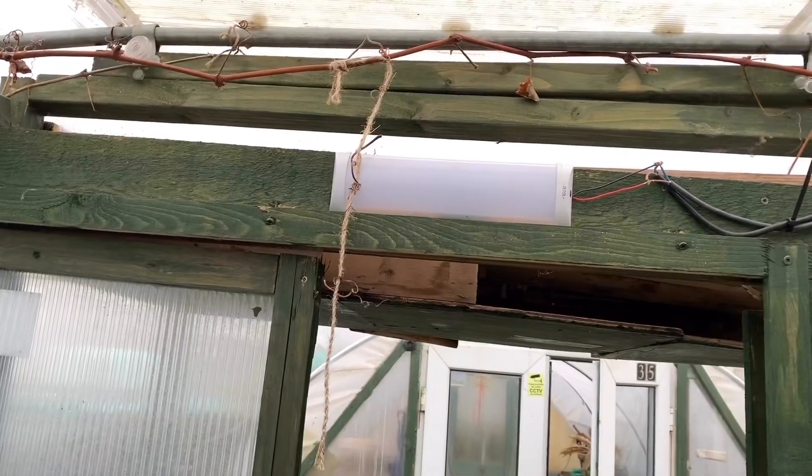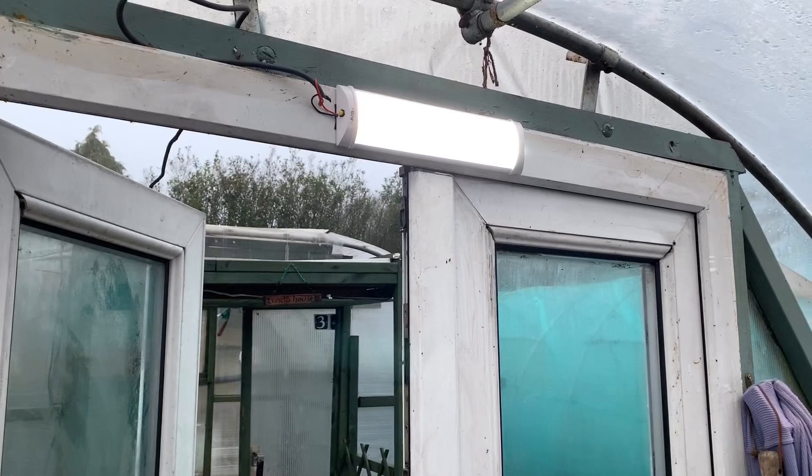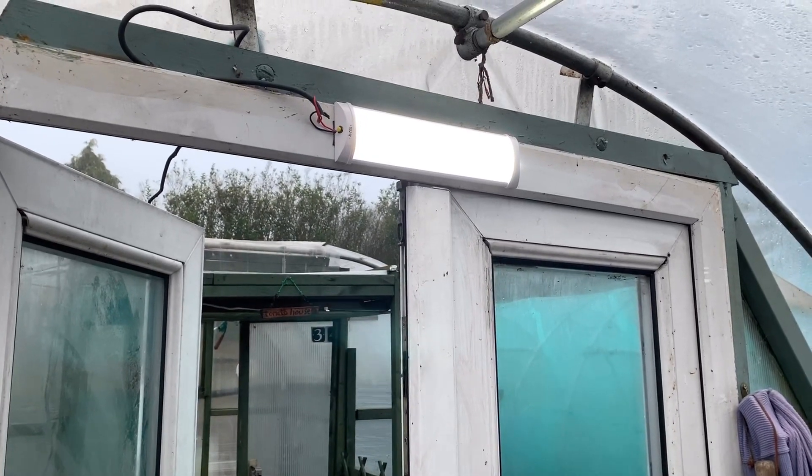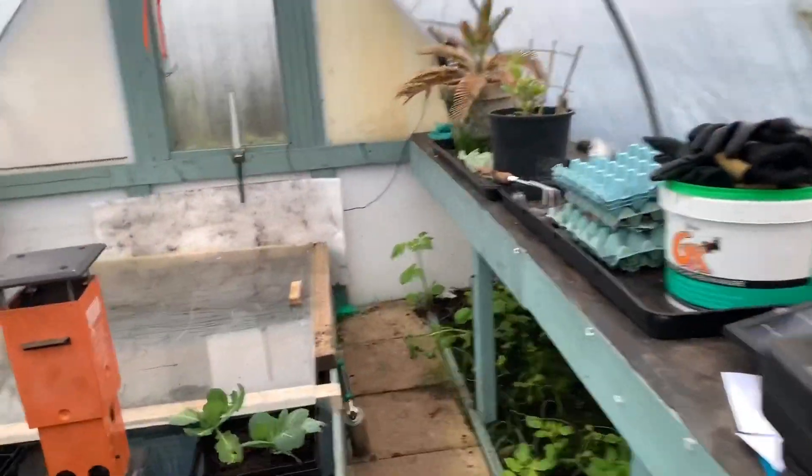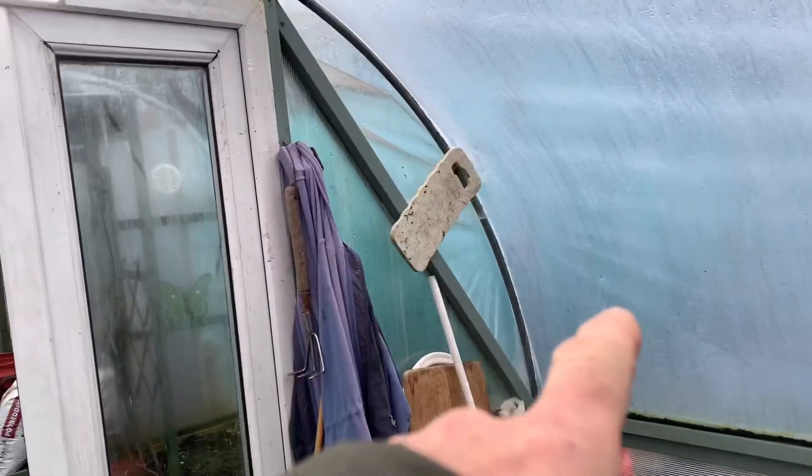Let's fix this - shouldn't take a minute, just going to clip them. We're back! Nice and bright in here, it's a little bit dark outside. Doing a couple of little jobs today - fix that light back up and find some tape to pull them joints up. I've got that polytunnel, and I'm going to do them outside at the bottom - yeah, that path a bit lighter.